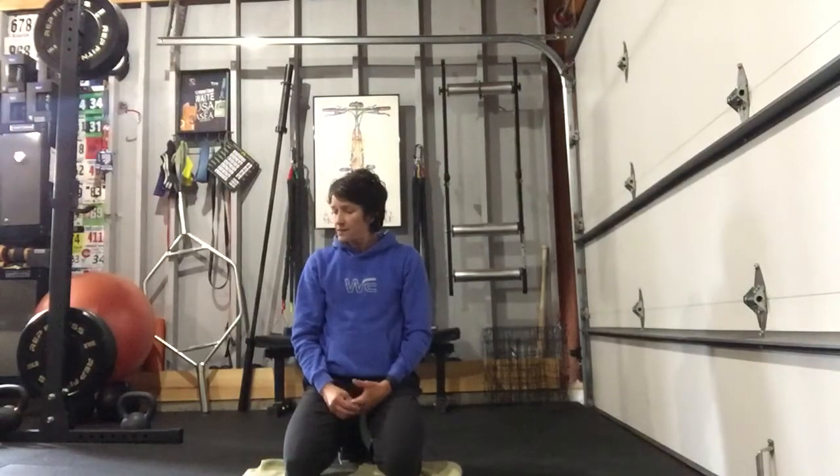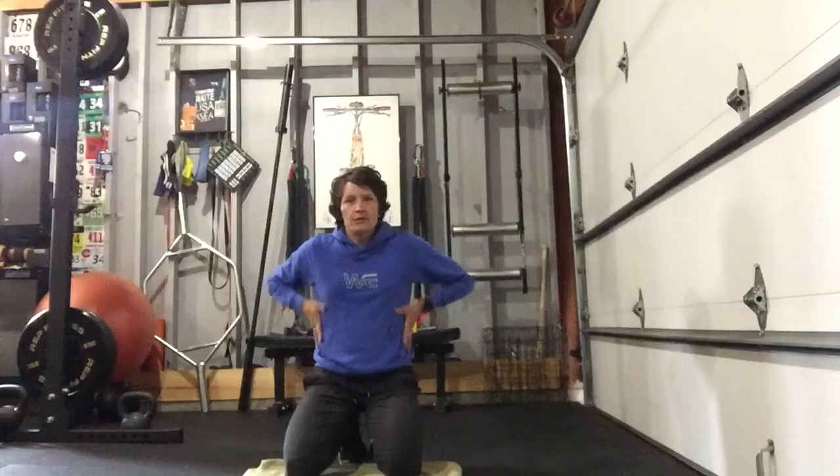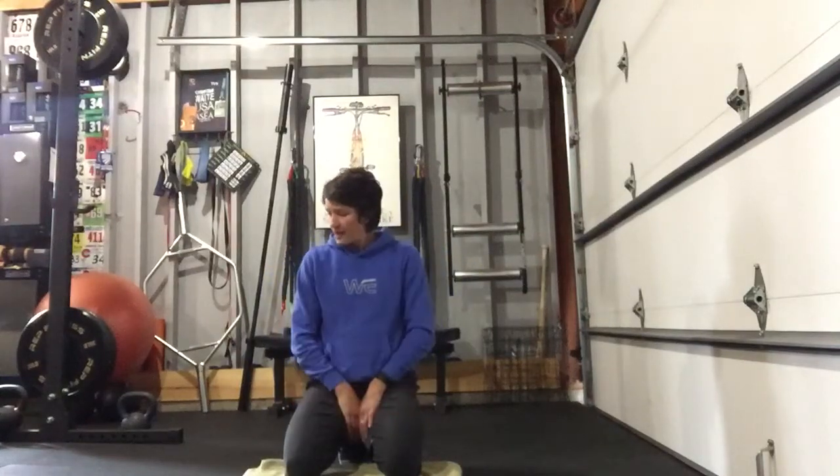I'm going to go over the movements so you know how to do them and possibly reduce or increase the difficulty. There are three movements in the core set. I was trying to hit all the different parts of your body — your anterior, your sides, your posterior, and your hips.